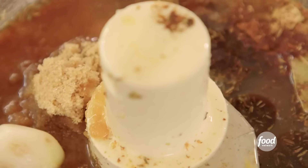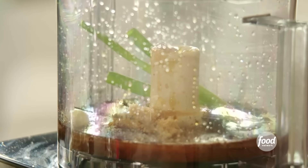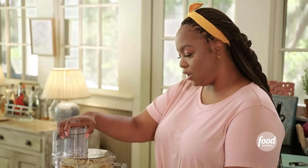About two tablespoons of soy sauce and three tablespoons of light brown sugar. Drop two garlic cloves, some scallion, a pinch of salt. And last but not least, the heat — habanero. I'm going to deseed this pepper because if I put the entire thing in there, it's going to be really, really spicy, and I don't want to scare my girls away.